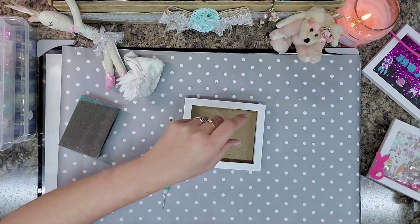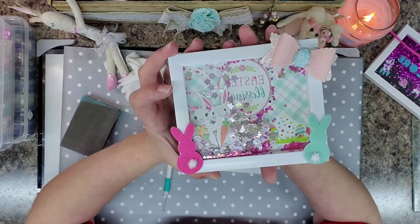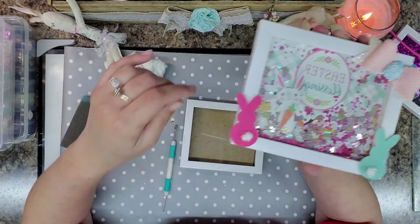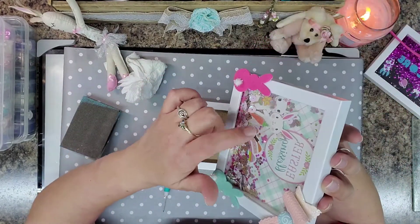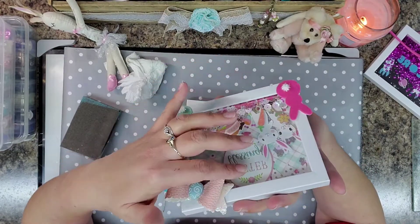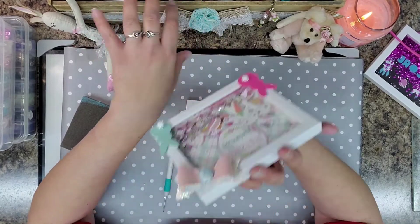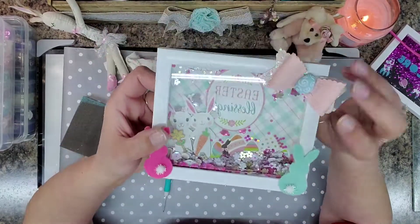Now, one thing I will say — I did use my embossing powder like baby powder so that it would flow better. And I'm anxious to make sure everything is flat to the back of the paper so the shakers will flow better as well. But I can do my own sequin mix; I can put anything in there. Like I said, the sky is the limit.